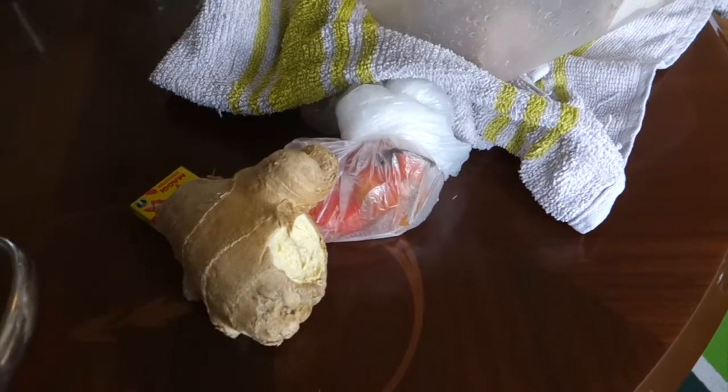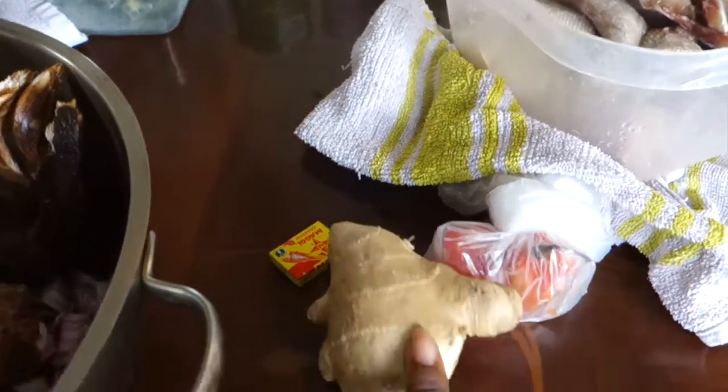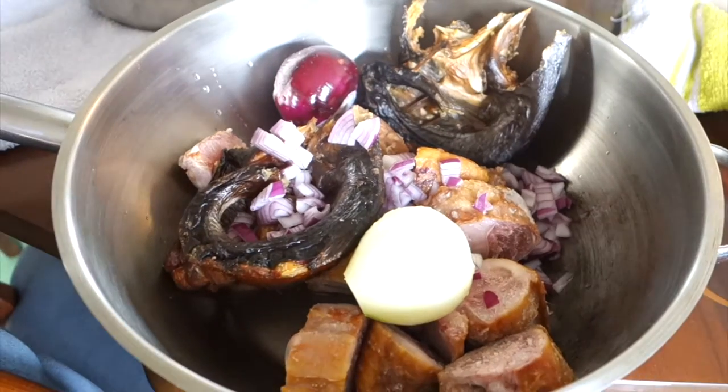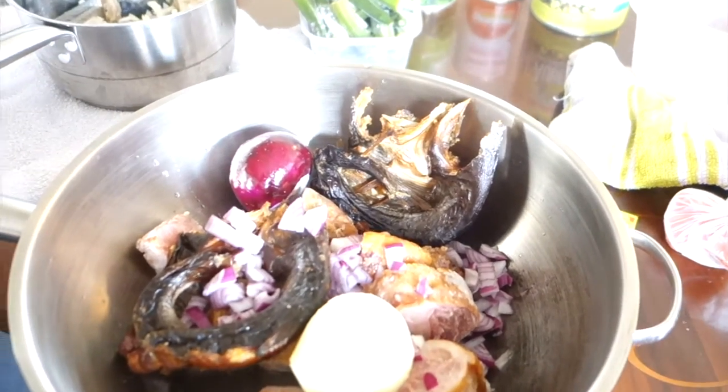I don't eat chili as you remember. So this massive ginger is going to go in there. That's our maggi. So that's how we're going to do it today and I'll be showing you as I go along.